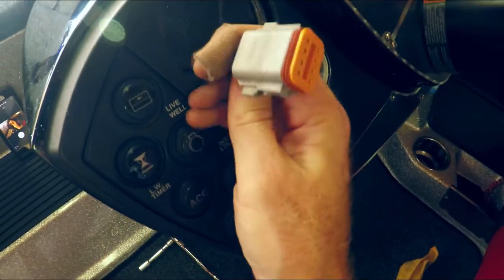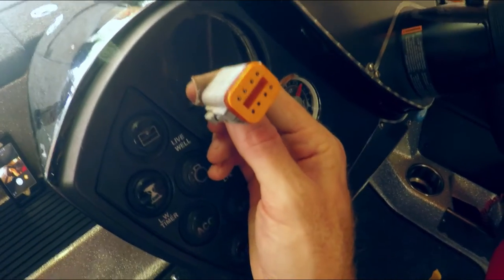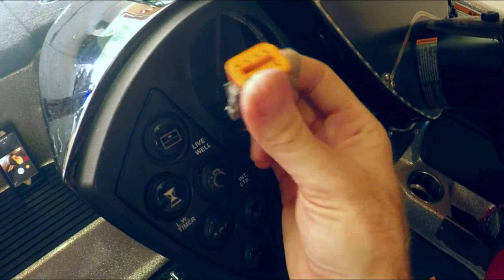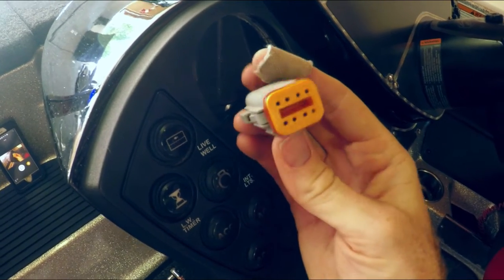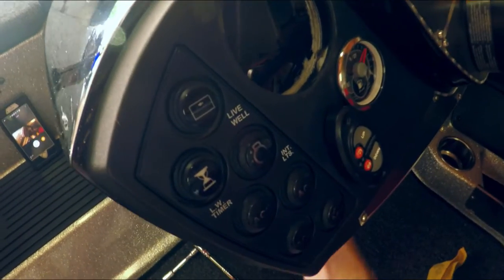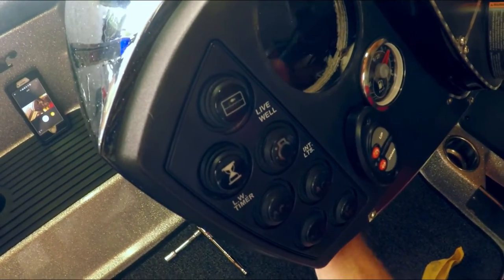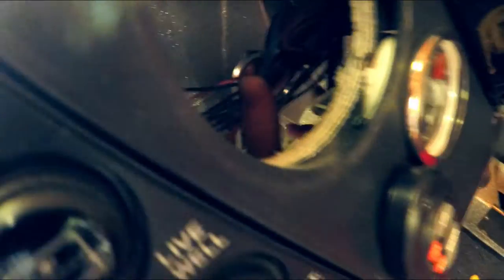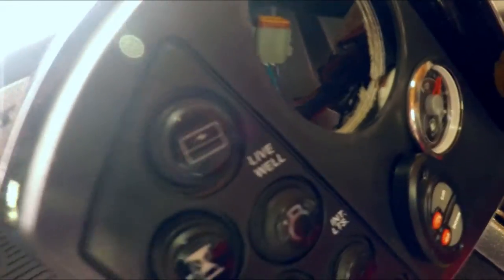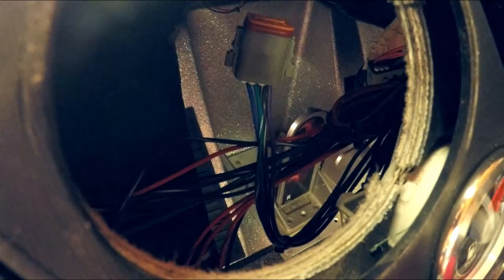I'll try to find a cap that goes over those pins just to keep them sealed, or we'll just put some good old electrical tape over it to keep water from getting in there. We'll zip tie it up so the holes are at least facing up as well, just to help keep water from getting in.